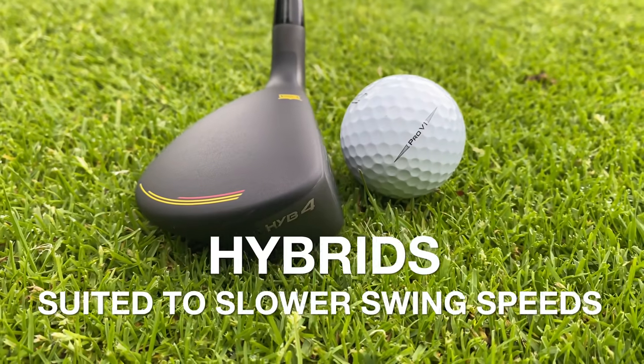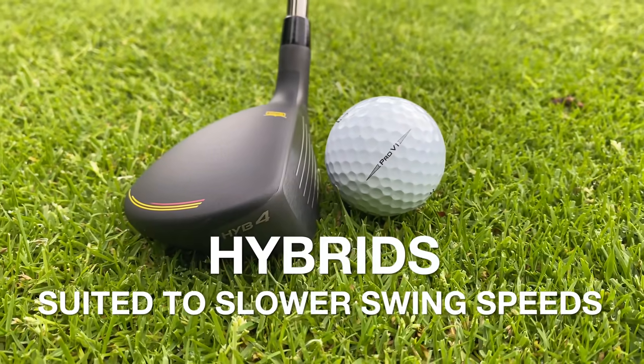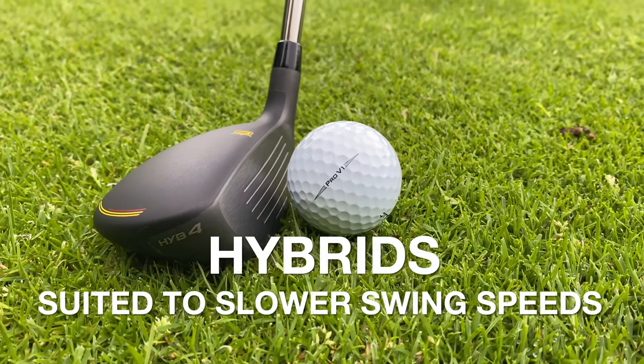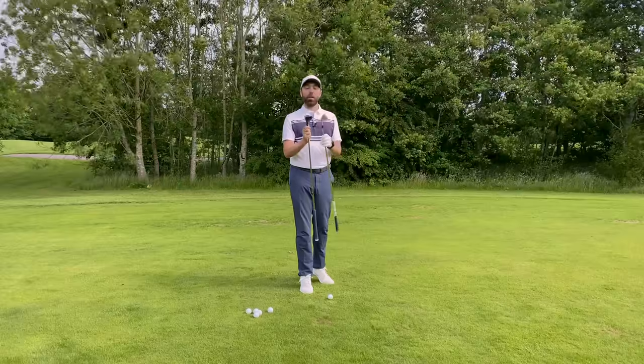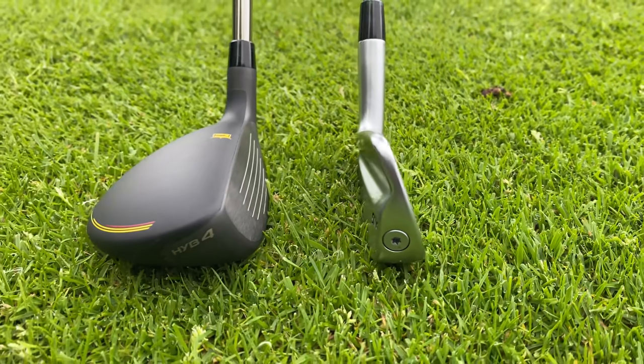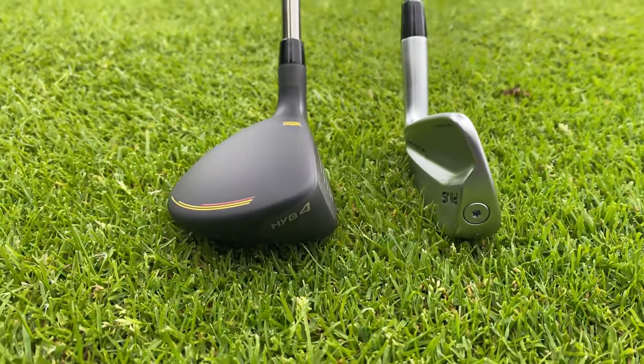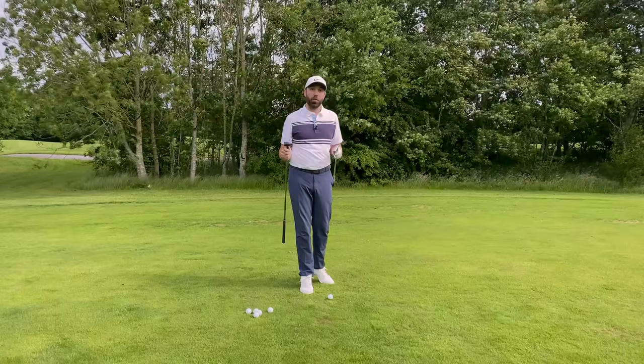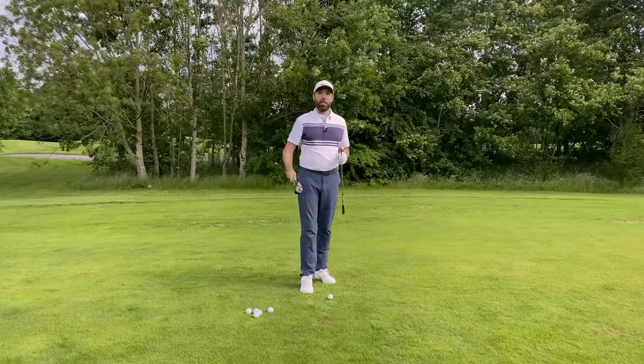The size of the hybrid head and the way it's shaped actually helps the golf ball go up in the air a lot more. Typically, hybrids will go higher — even though I've got both in a four iron loft setting, the hybrid will typically go higher. That's suited to different golf; it depends on what type of golf course you play, as playing that higher shot might be more valuable.